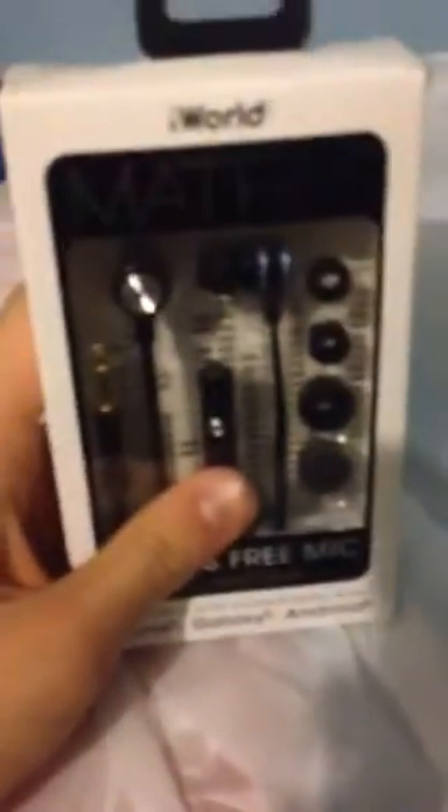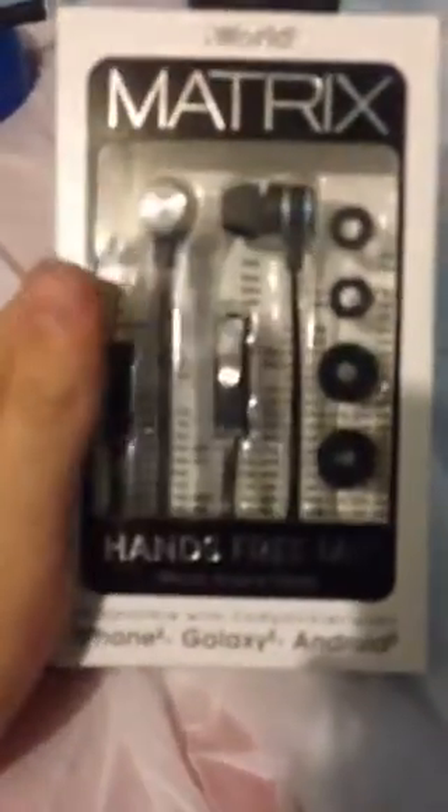Hey guys, today I'm on my unboxing table, as you can tell, and basically we got ourselves some $5 iWorld Matrix handsfree mic. It's got a handsfree mic, which is actually really easy — I got another pair of headphones over there that's got the handsfree mic on them.